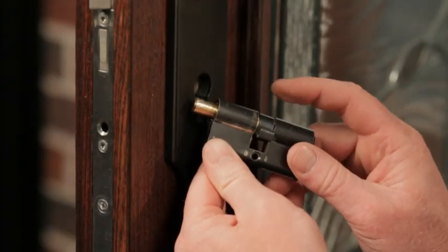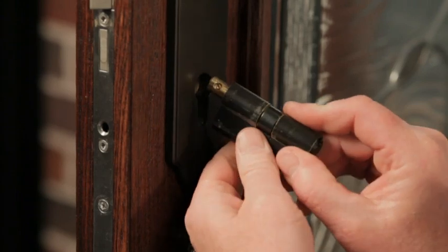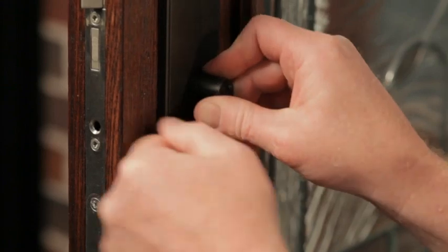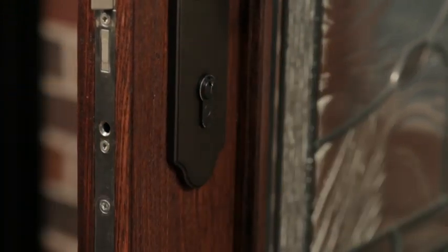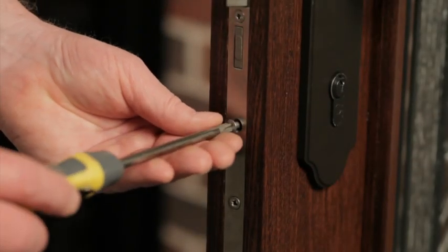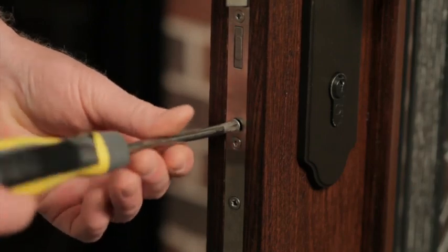Align the drive tab and cylinder, then insert the cylinder into the mechanism. Use a Phillips head screwdriver to reinstall the cylinder screw through the edge of the door.